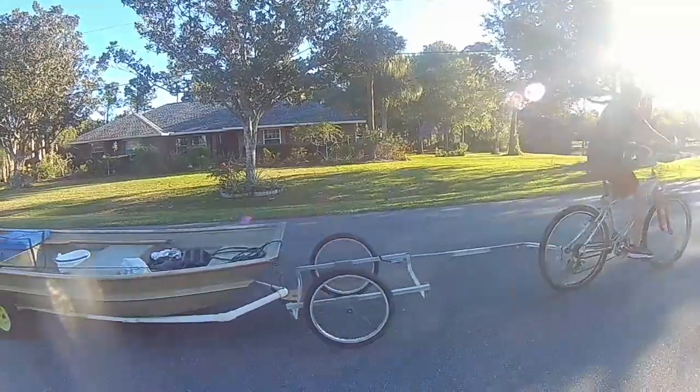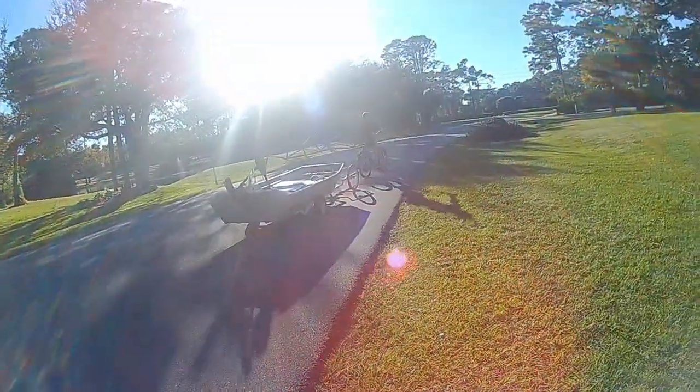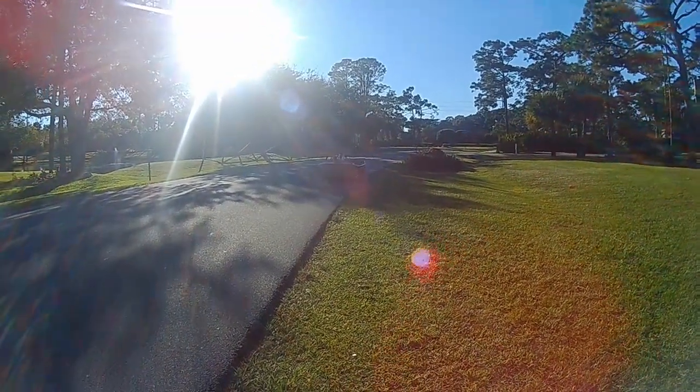In the next part of this video, I will show you the trailer itself — I will give you how long it is, the width, and kind of how I built it. I'll just explain all that.